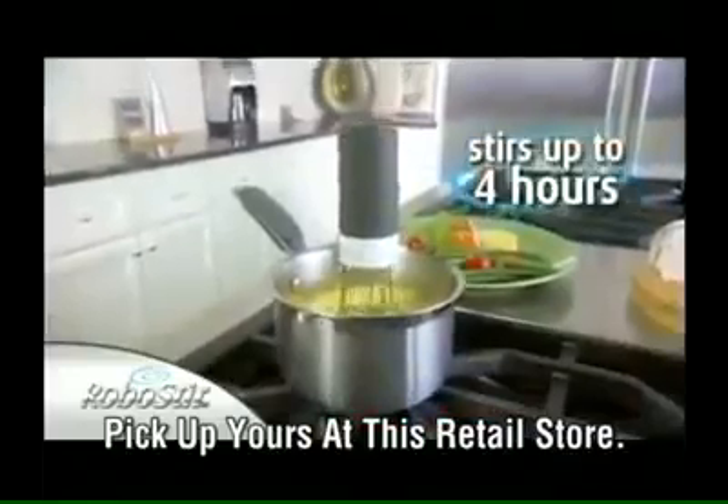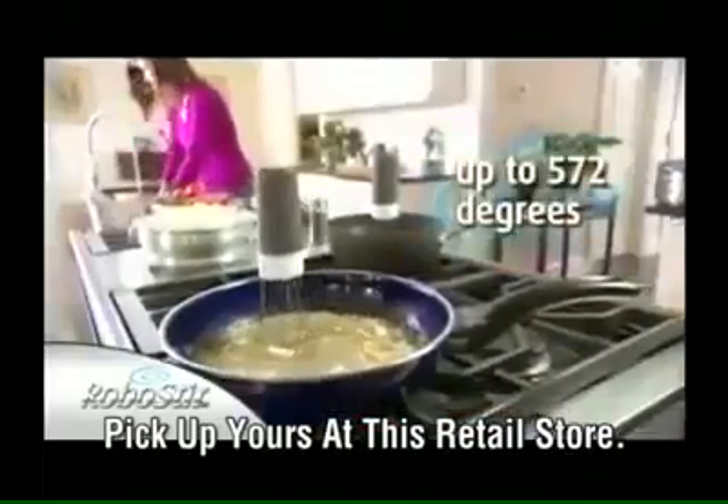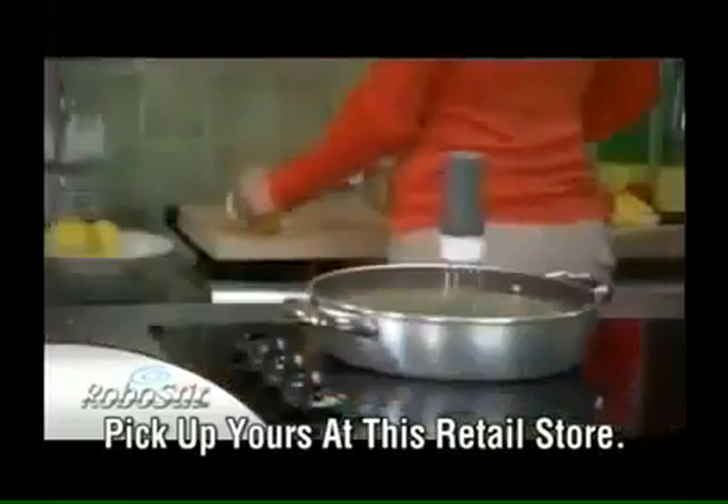It's battery-operated and so sturdy it can stir for up to four hours and stand heat up to 572 degrees. Now you can turn your back on your food, and it won't burn.